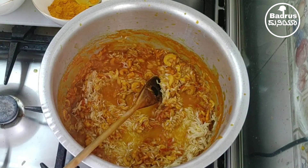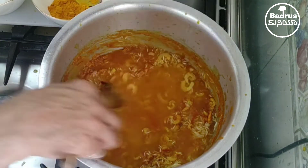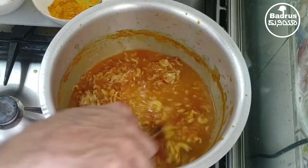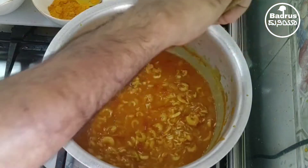Now I will add water — one cup or one and a half cups. Stir it again and let it boil.